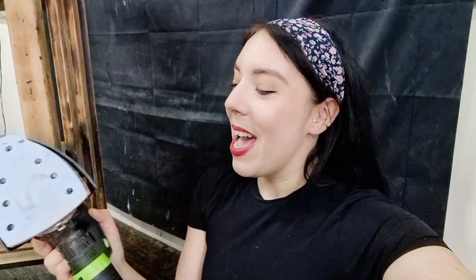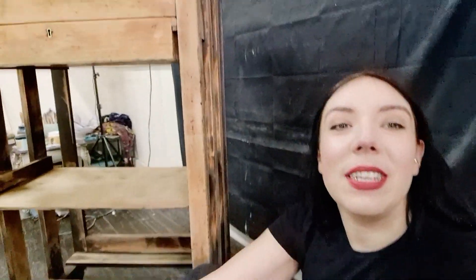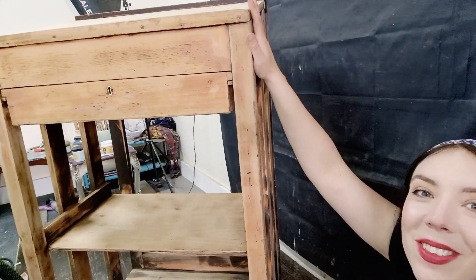That was an ordeal. I have a new sander — I decided it was time to invest in one. I'm still at that phase where I hate sanding, and I'll always hate sanding, but it's fun because it's new. This piece really did need a good sand, so this is where we're at.